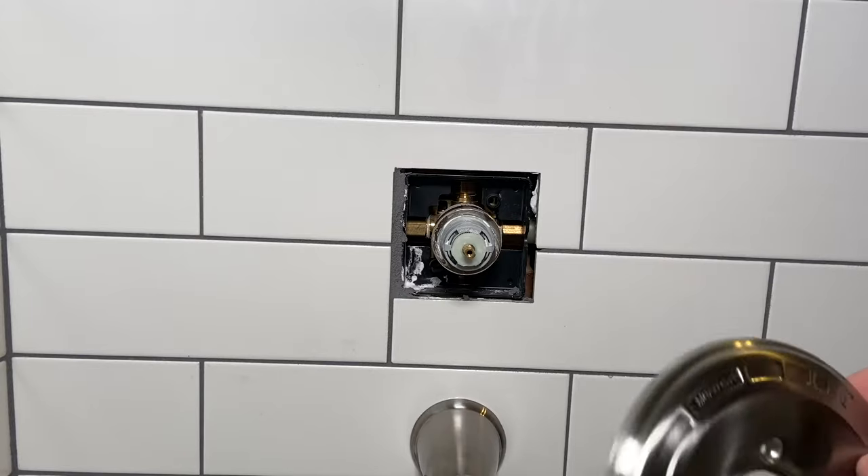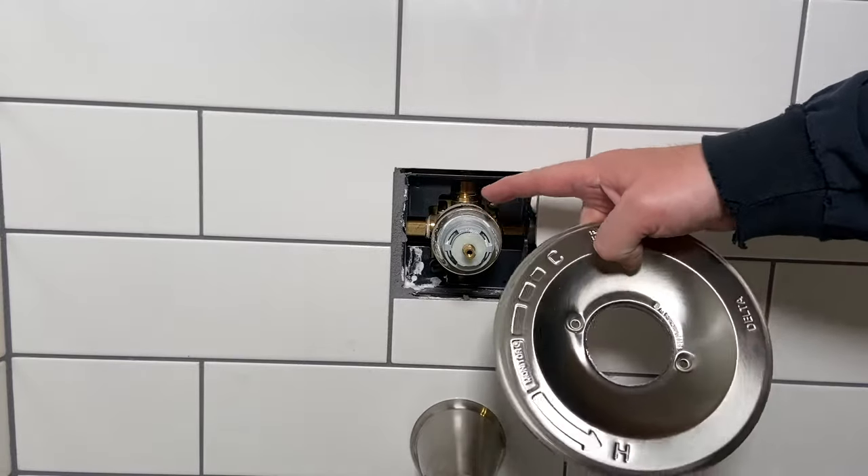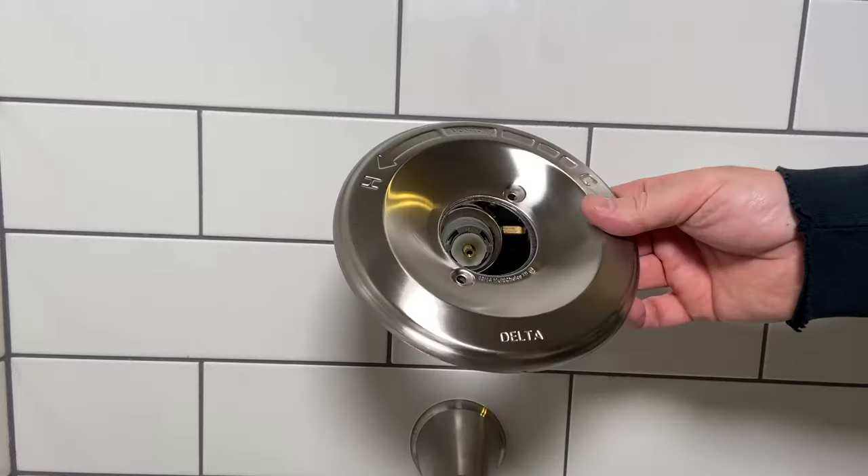Come along, let's get to fixing. So this is the Delta cover plate for this Delta Monitor multi-choice shower valve, and I'm going to show you how to go ahead and install this today.